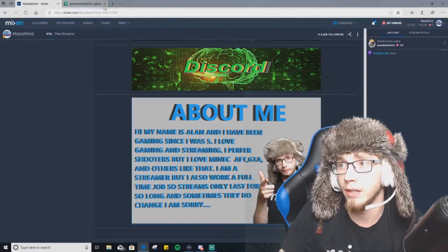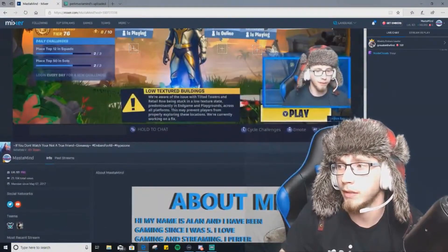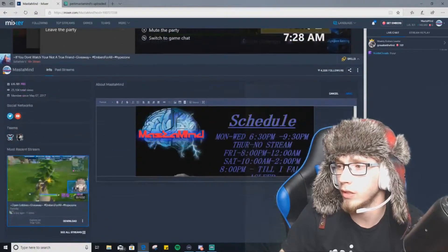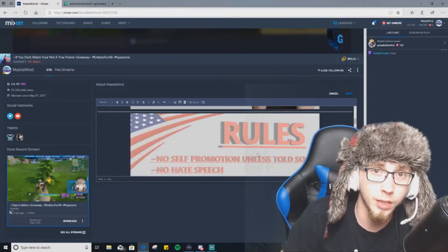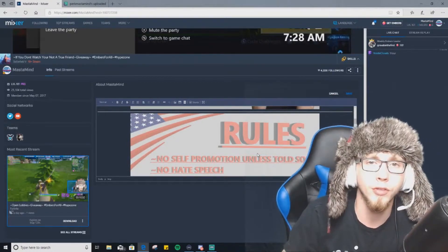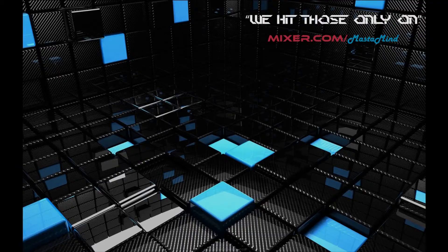That's the simple way to bring in viewers and followers, stay consistent, and make your stream look professional. I'll be doing more of these how-to videos in the future, but right now I'm about to go stream — catch me at mixer.com/mastermind and follow me on all social media. Peace!